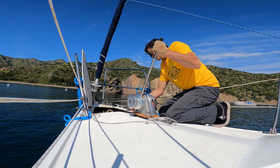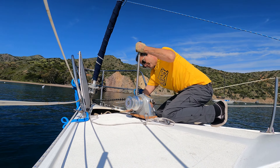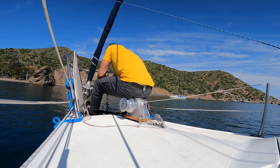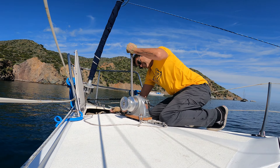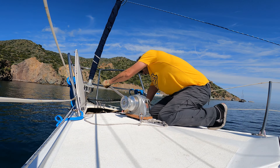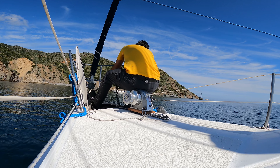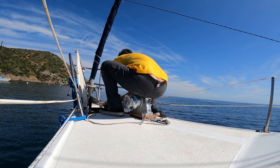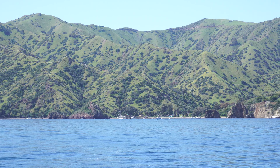This windlass situation is really becoming a problem. This manual windlass isn't quite cutting it. I have to anchor in such deep water that I need an electric windlass. I'm going to have to address that in the coming videos. Saying goodbye to White Cove — that was a really nice morning. The island looks beautiful.